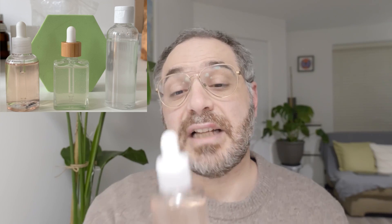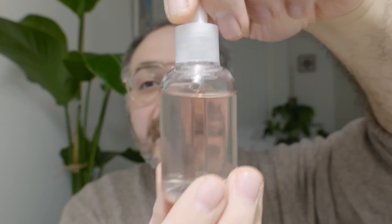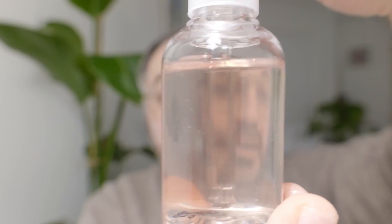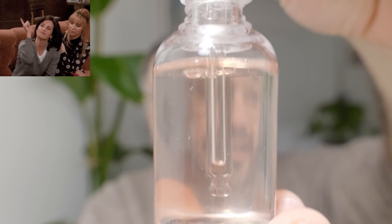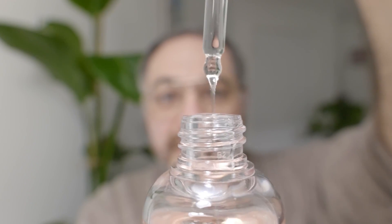Before we start, I want to show you the hyaluronic acid serum from my previous video — the advanced one. As you can see, it turned out really beautiful: a pink color, crystal clear, a really nice formula. I also want to thank everybody who has been subscribing to my channel. If you'd like to support the channel, you're more than welcome to buy anything from my shop — you can find the link in the description below.